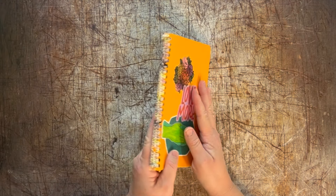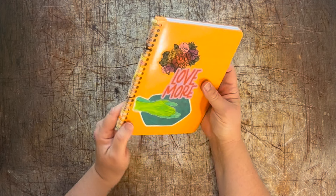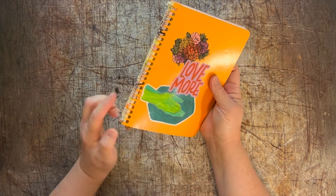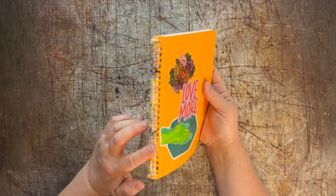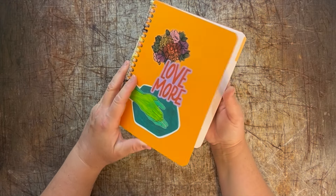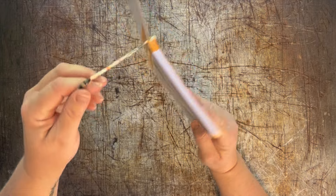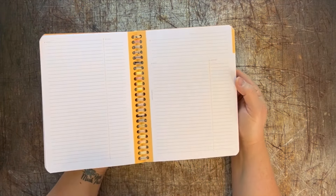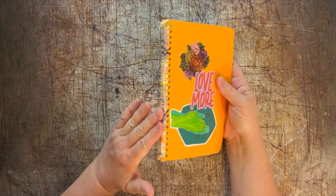Hi friends! I posted a pic on Instagram this last week of this crocheted spine where I removed the spiral out of this notebook and crocheted the spine, and made a little bookmark to go with it. Everybody was really excited about it so I thought I would do a tutorial so that you could see how this is done.